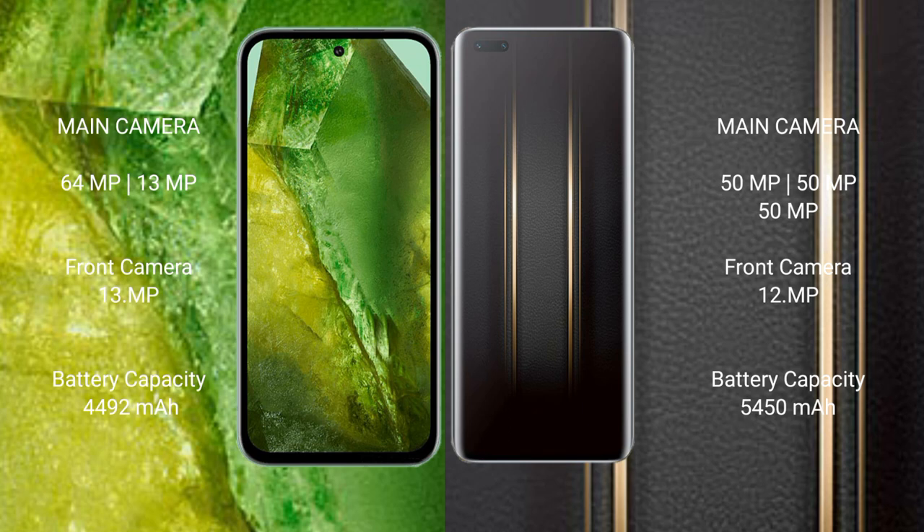The Google Pixel 8a features a dual rear camera setup with 64 megapixel plus 13 megapixel, and a 13 megapixel front camera. The Honor Magic 5 Ultimate features a triple rear camera setup with 15 megapixel plus 15 megapixel, and a 12 megapixel front camera.